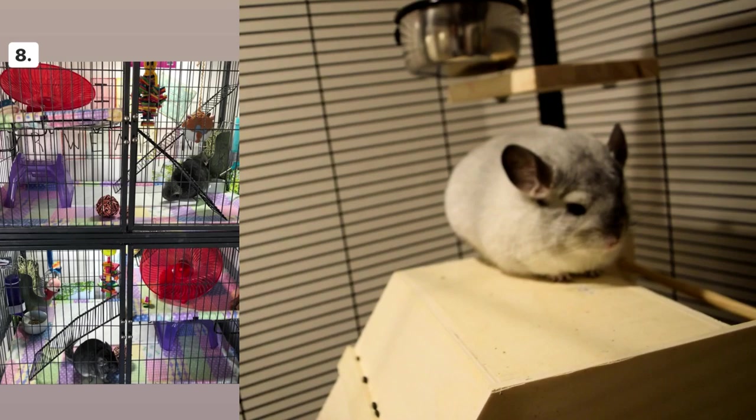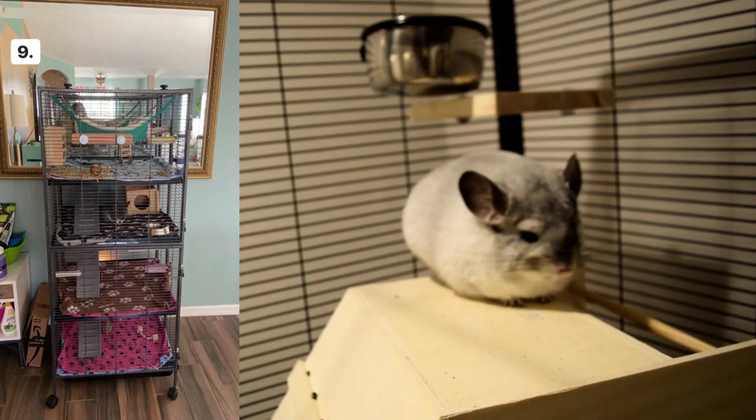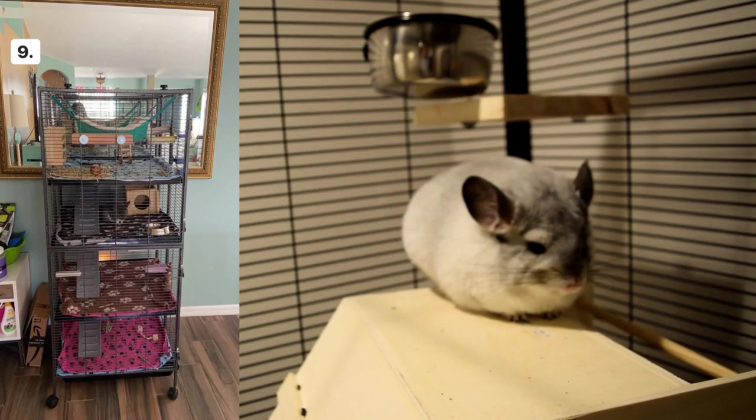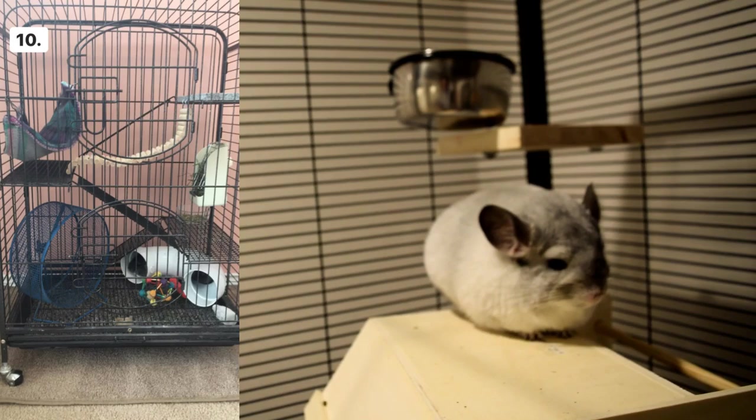Cage number nine looks like a really good size with four levels, which is so cool. I do see some ramps — I can't tell if they're plastic or metal — but by now you know plastic is not the best option for chinchillas. If those are metal, it's a really good cage.